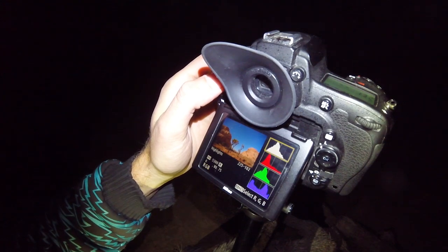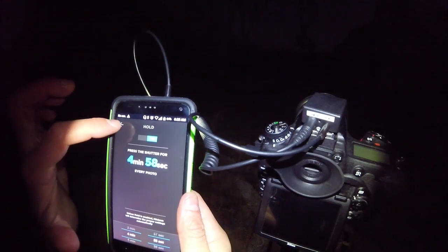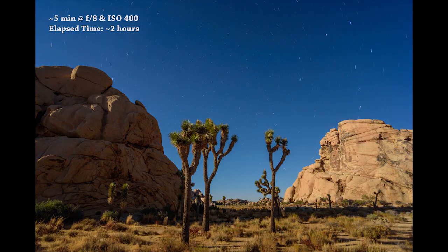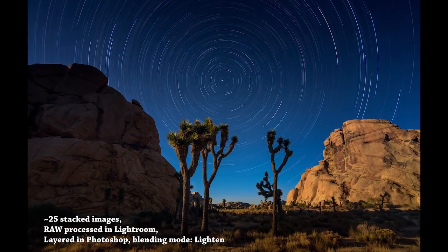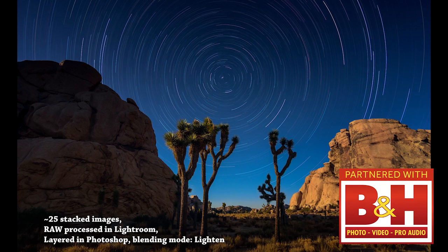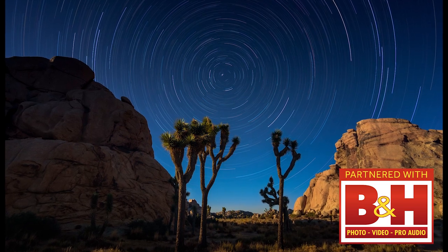The five-minute exposure at ISO 400 and f8 turned out perfect. I'm going to program my phone to do back-to-back five-minute exposures, put in a fresh battery, and let it rip all night long. And that's all there is to it. Thank you all for watching, and don't forget to subscribe to the Nature TTL YouTube channel for more photography tutorials.